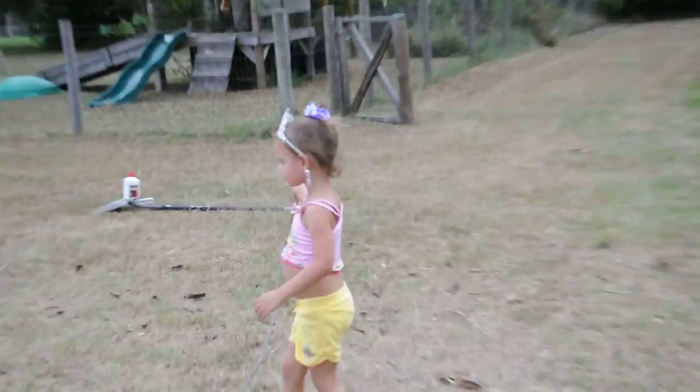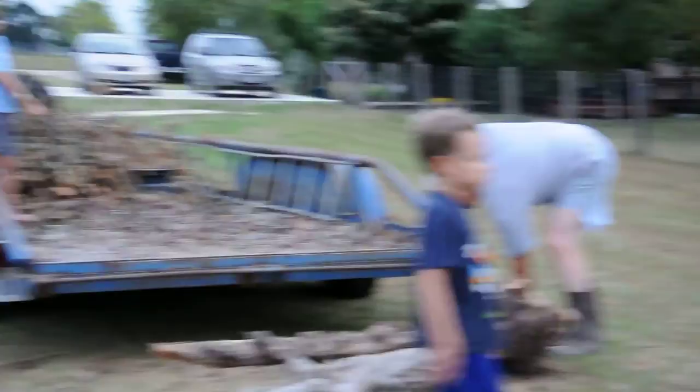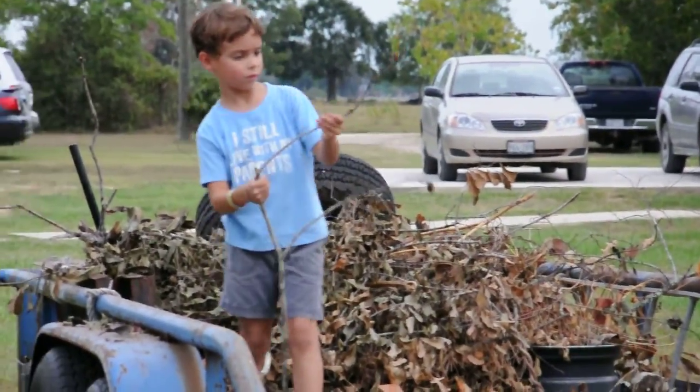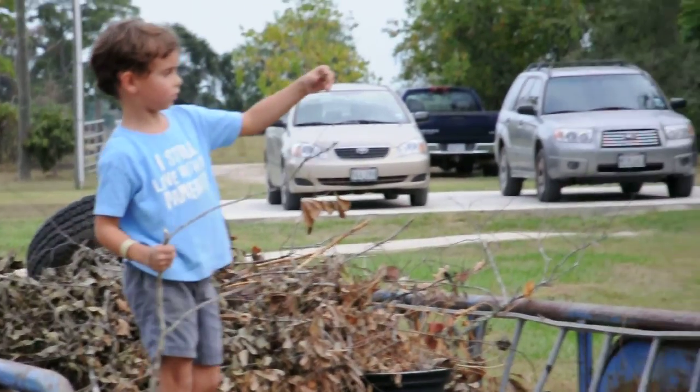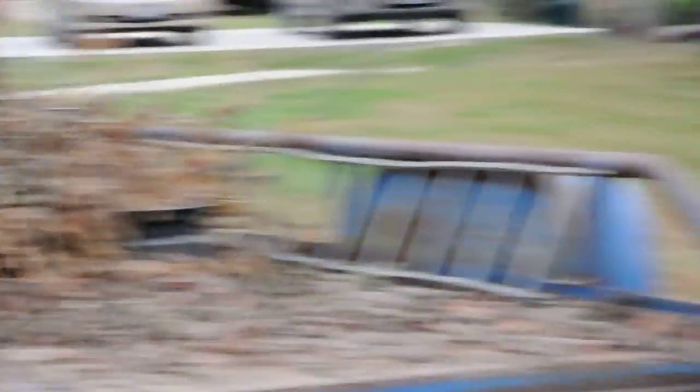Is that hot, Maya? I'm sweating. Okay, help guys — we'll grab all these little sticks and throw these on there. Just not the leaves, just the little sticks.